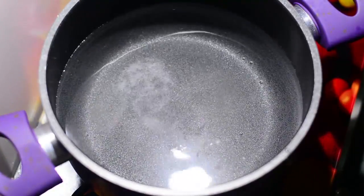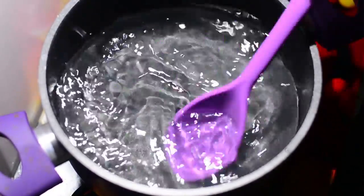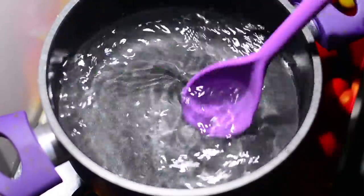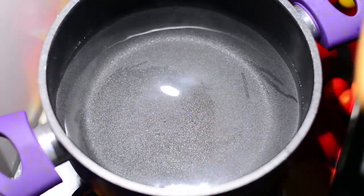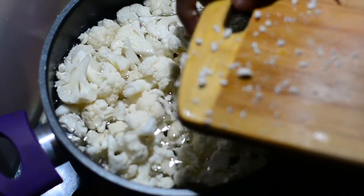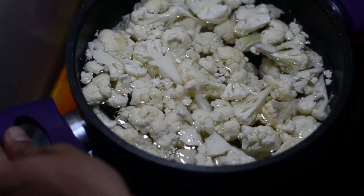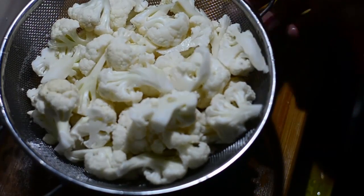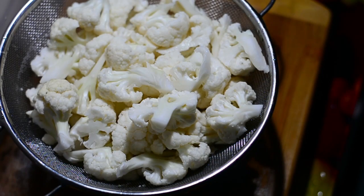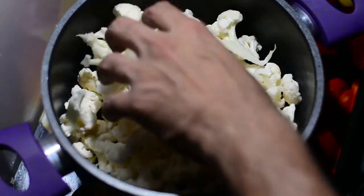We'll now blanch these Gobi pieces. I've taken water and added a quarter teaspoon of salt to it. We'll cook this at a high flame and bring the water to a boil. Once the water boils, we'll put off the flame, add the Gobi pieces, and leave them in the water for three minutes. Any insects in the Gobi will escape, and the Gobi will become whiter and brighter. Discard the water and keep the Gobi in a sieve.